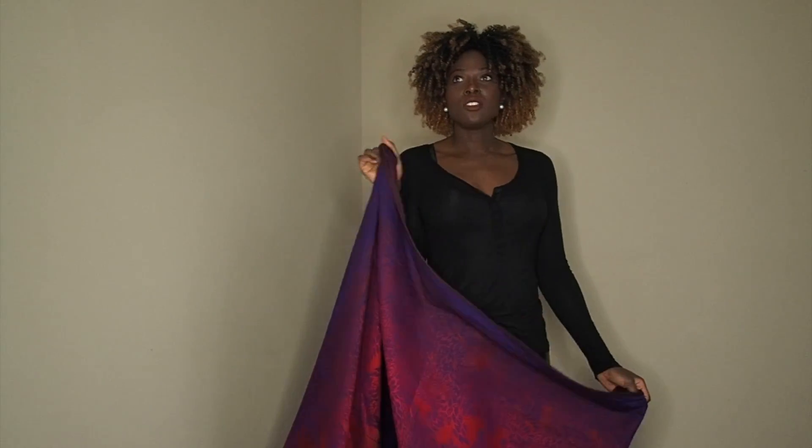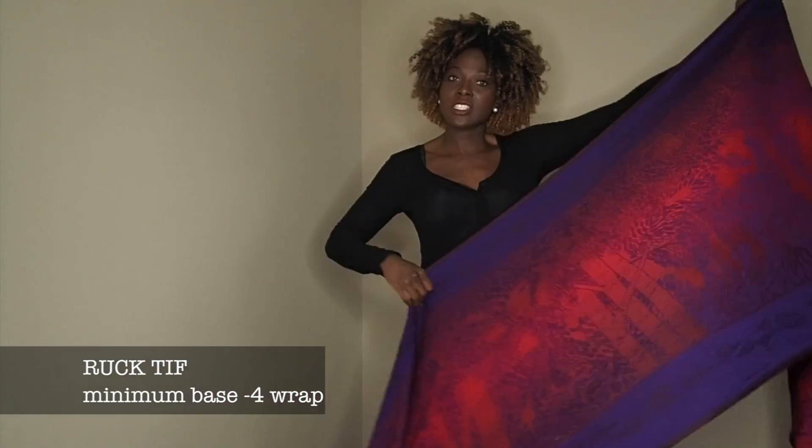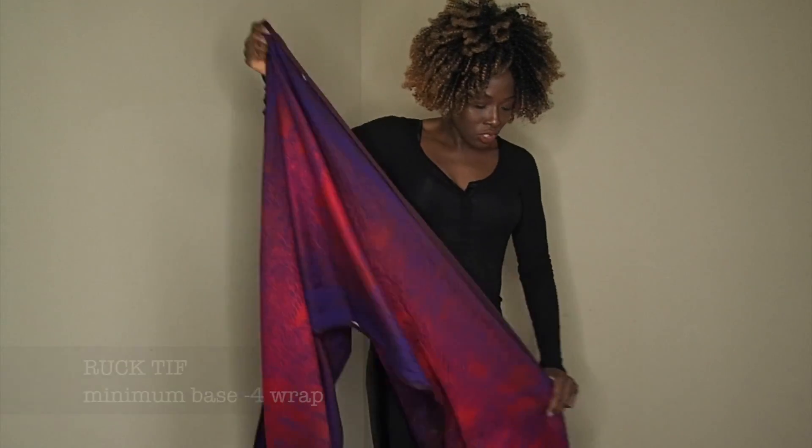Today we're going to do a simple carry called a Ruck, and it's going to be a Ruck tied in front. Here is a size 6 wrap, which is base plus 1 for me, but with a Ruck you could use anything from a size 2 and up.